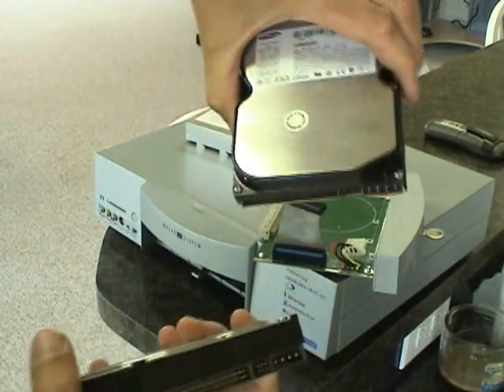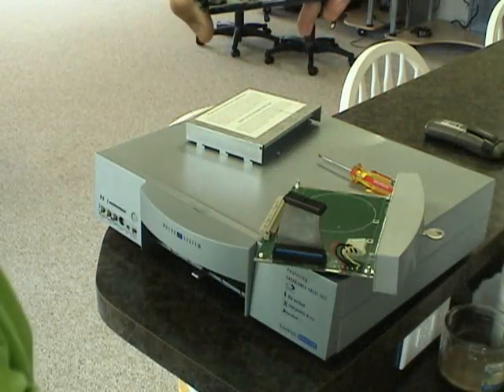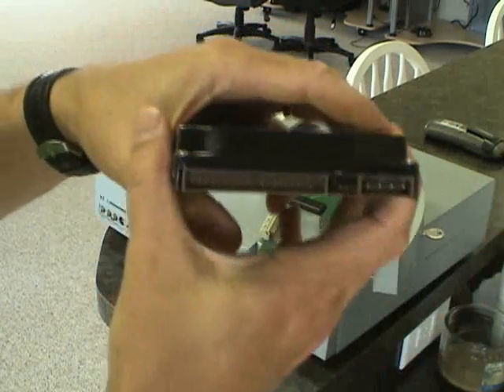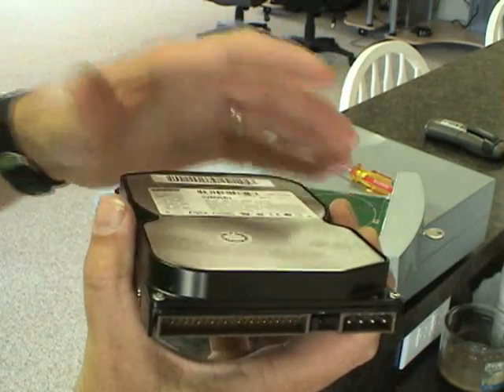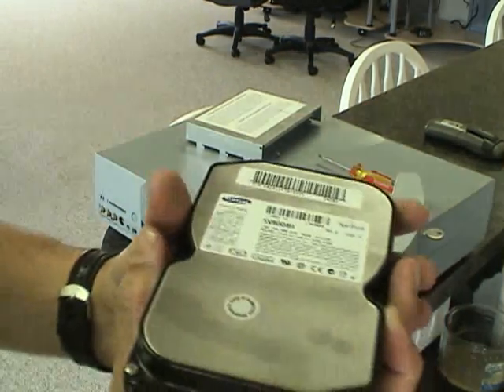You'll notice on the previous hard drive, which was a Samsung, we have to deal with jumpers. We covered this a little bit earlier when talking about the DVD drives. These little jumpers on the back indicate whether or not the drive is a master, a slave, or cable select. Generally your hard drives are going to be jumpered for master.